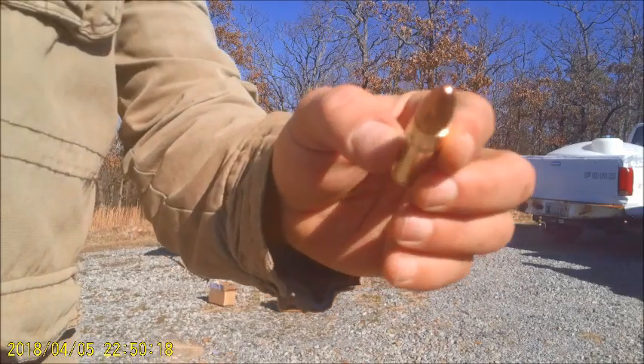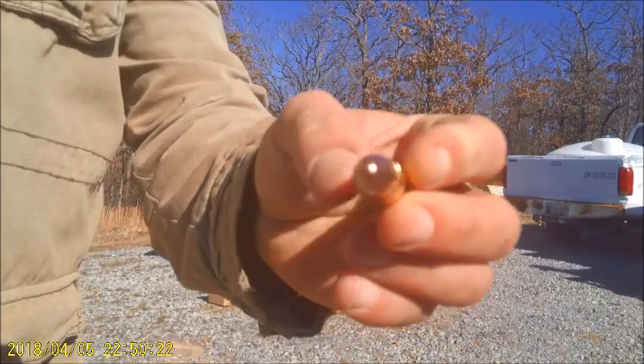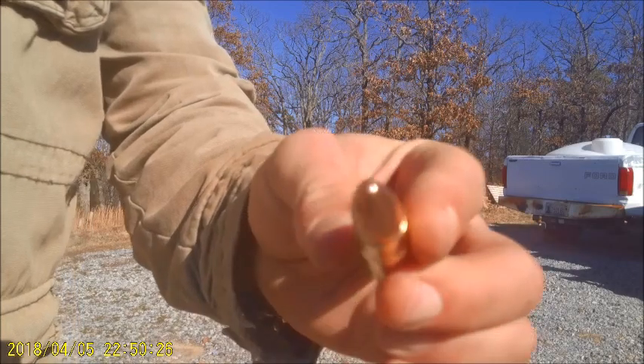Alright guys, this is the 500-grain full metal jacket from SBR — that 458 SOCOM supersonic, not subsonic, supersonic.